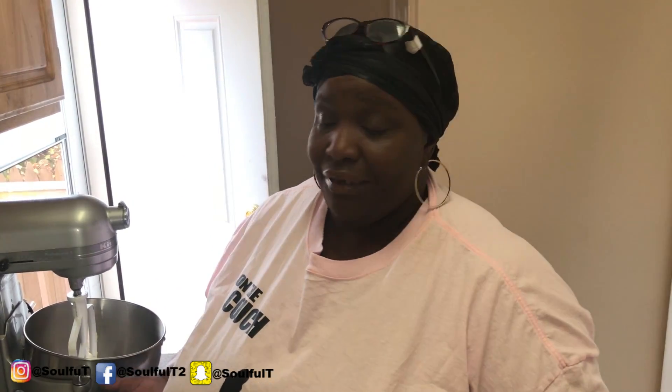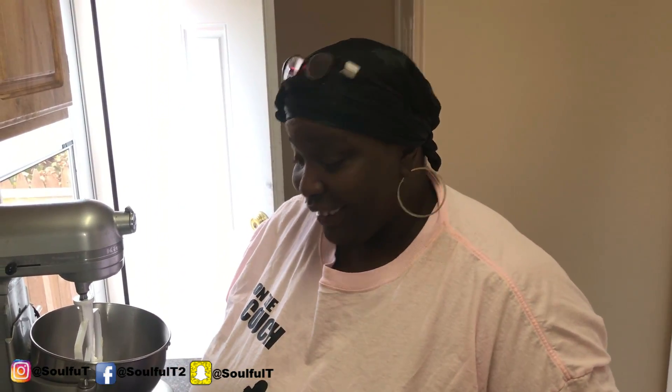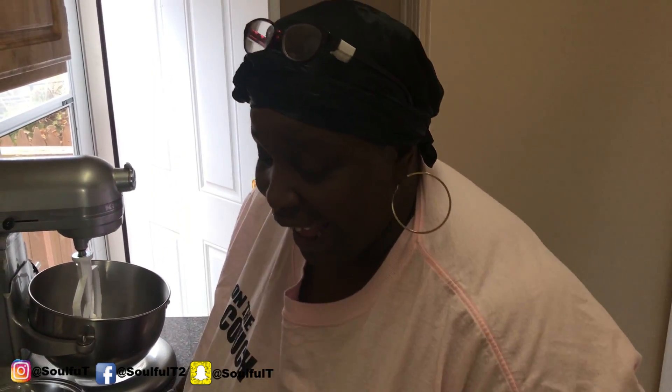What's up, Squad! Hope you guys had a great weekend. Welcome back to my kitchen. Today is rum cake — yes! It's been requested so many times, really requested a lot over the holidays, but I never got to it. So I figured, why not today? Better late than never.